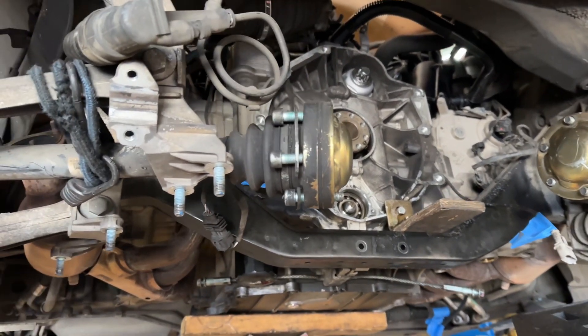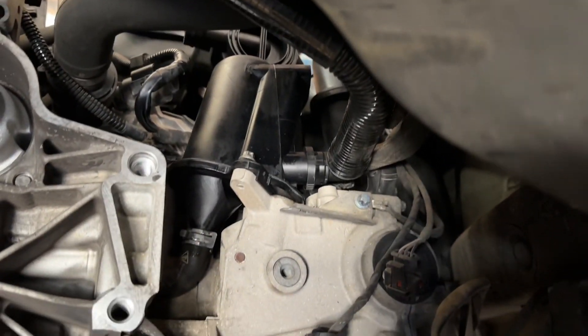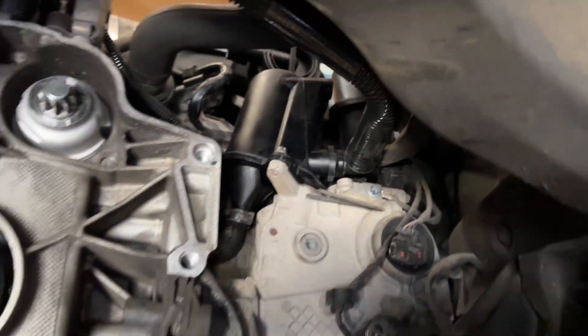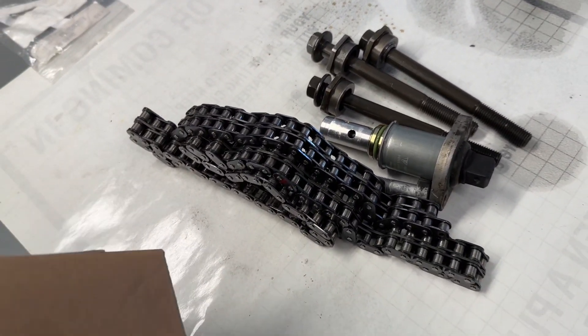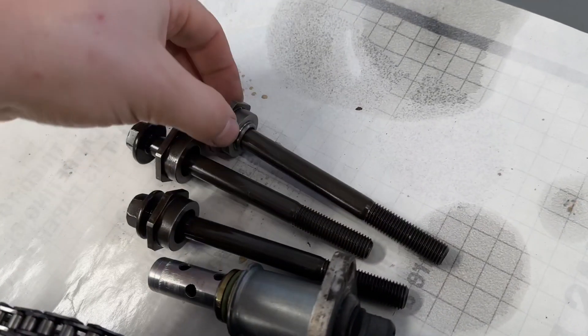You can also see that we put in a brand new starter because the starter was having a really hard time rotating the engine. We have a brand new AOS as well. Another thing we upgrade is on some of the earlier models, you have your VarioCam adjuster, which is this unit here, and you have these bolt designs.